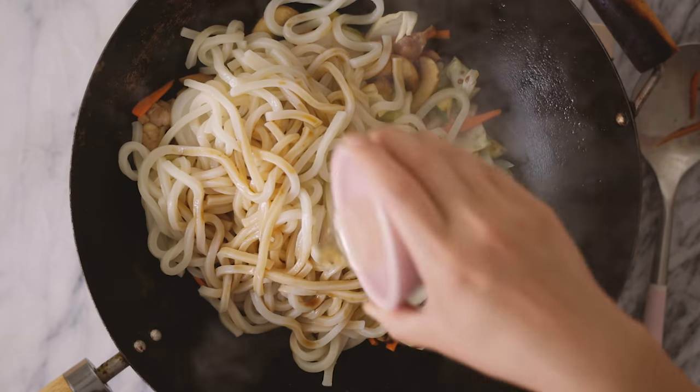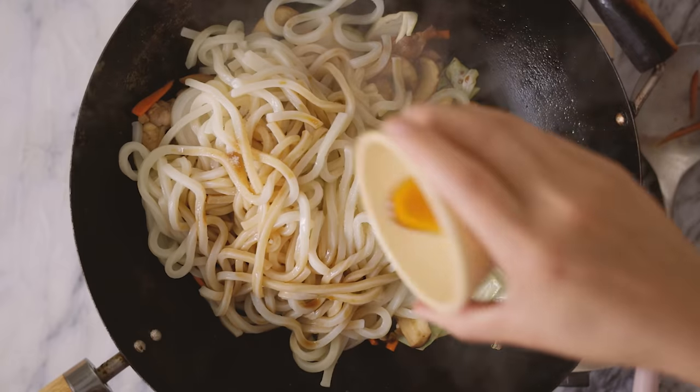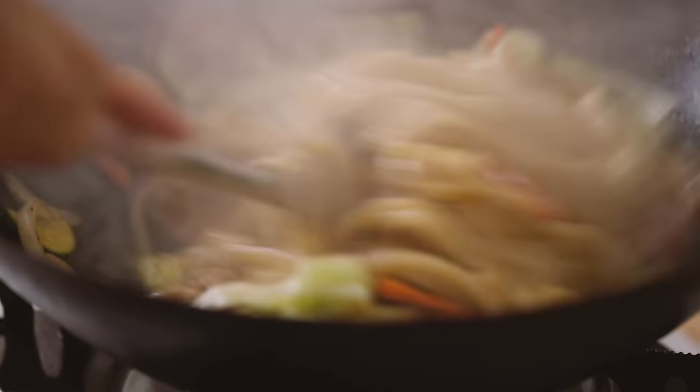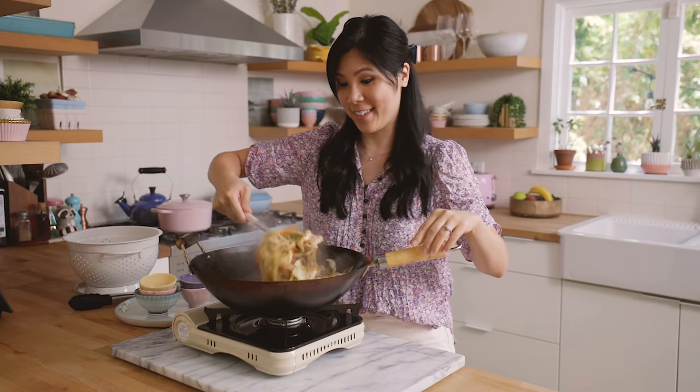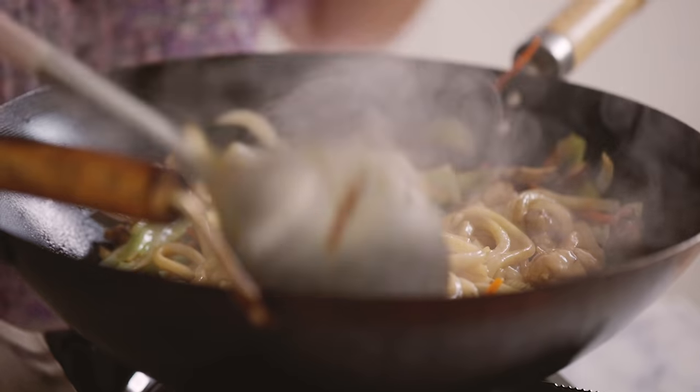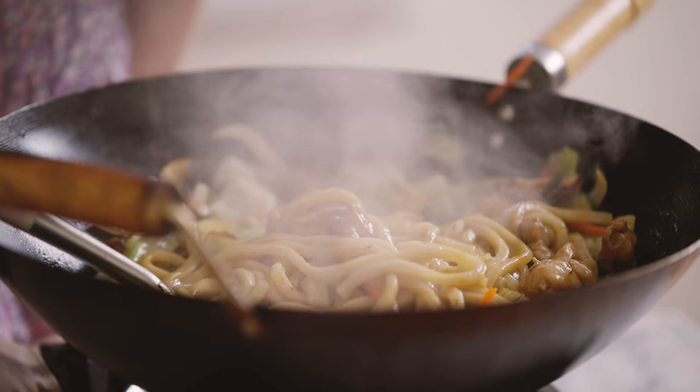Then we add our sauce: some soy sauce, mirin, sugar, and a tiny hint of sesame oil. Add it all to the wok and stir fry it. I need to eat this very soon because doesn't this just look so amazing? But it's not done — I'm gonna add a little experiment I've always wanted to try, which I'll show you guys after I plate it.